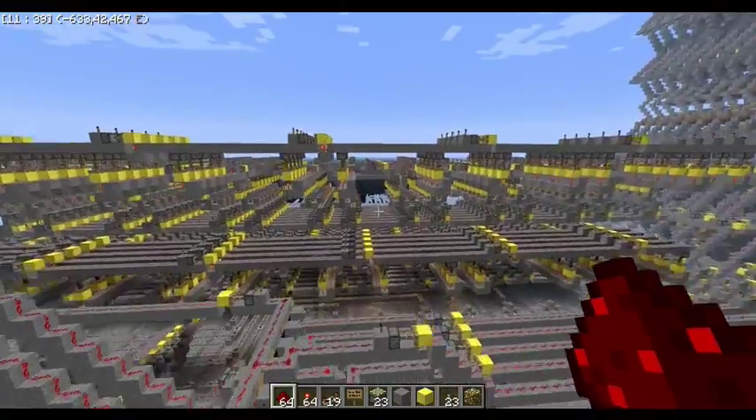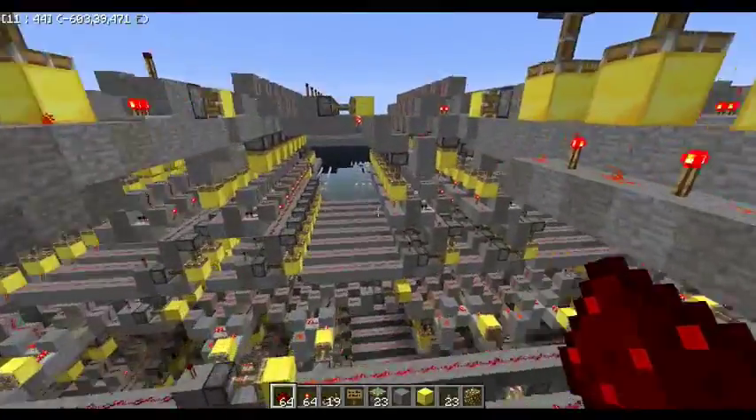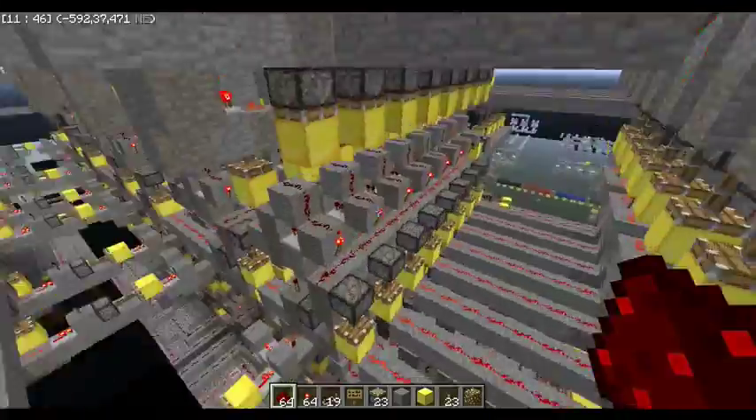As you can see, there's a lot of pistons involved in this thing. Not all are going at once — probably at most 500. I can make it more efficient, but I'll do that later.